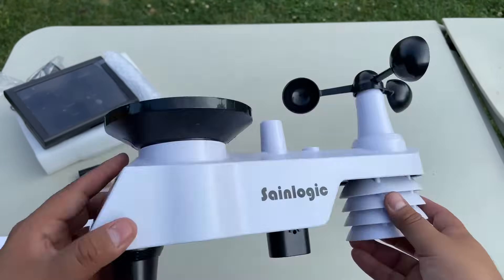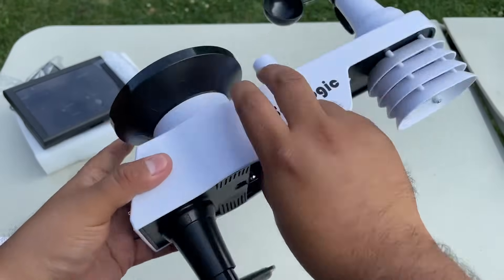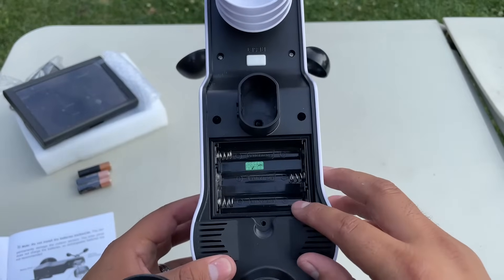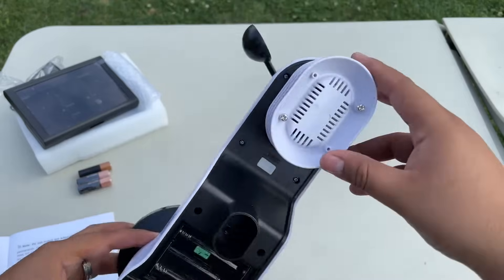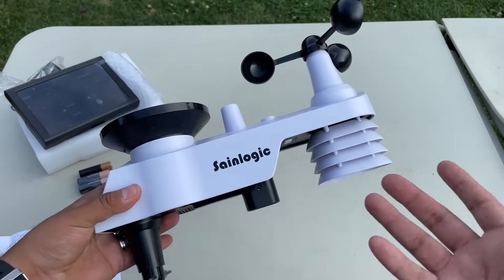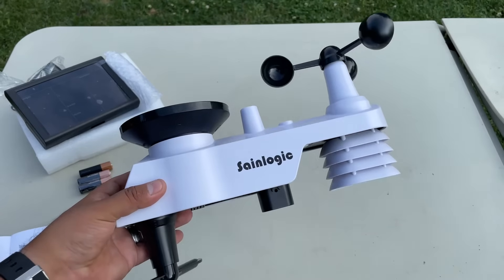Down here we have something called the thermal hygrometer radiation shield — I'm not sure exactly what that is but I'll find out soon. On the back we have a built-in solar panel and a wind vane. On the bottom we need to add three double-A batteries, there's where you put the mounting hardware, and there's also a reset button. Very easy — you can read the manual to find out what everything does.